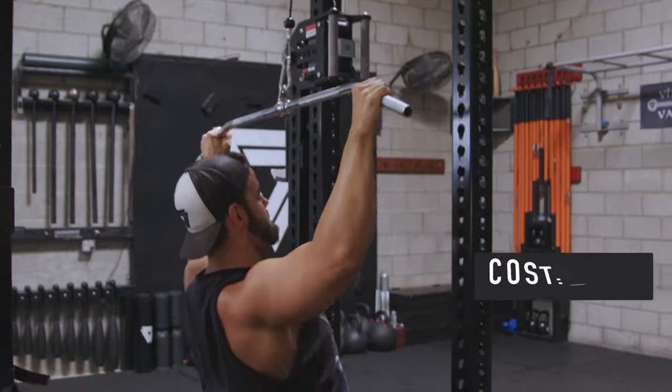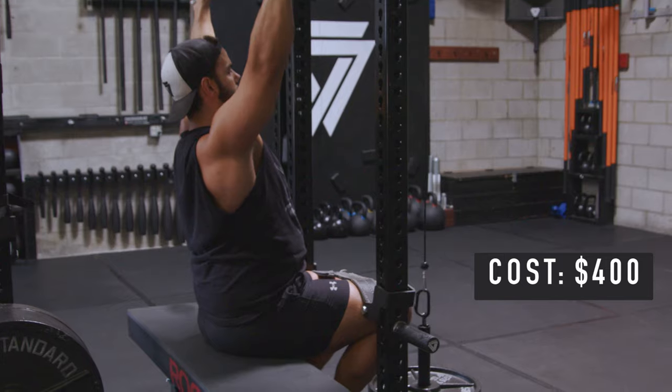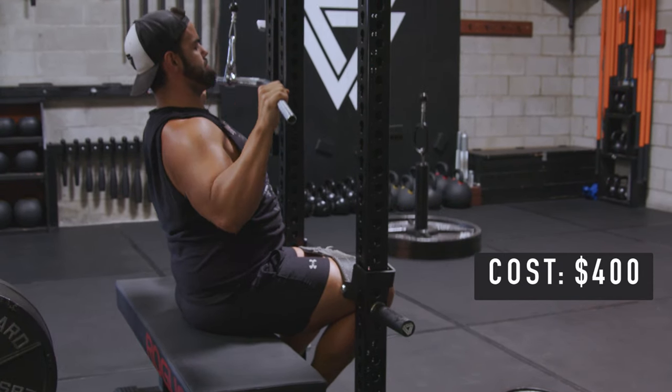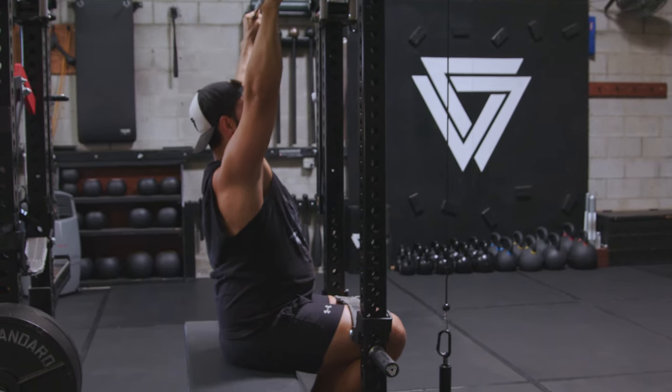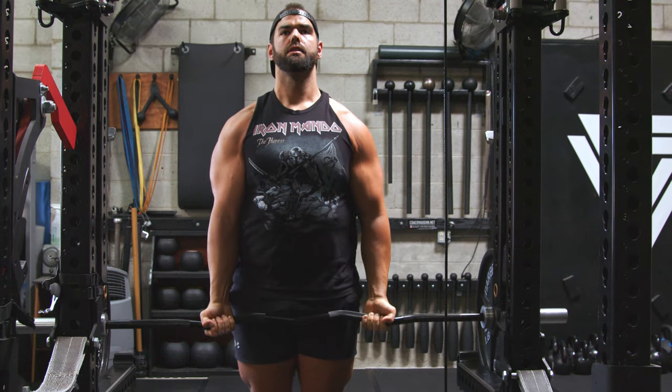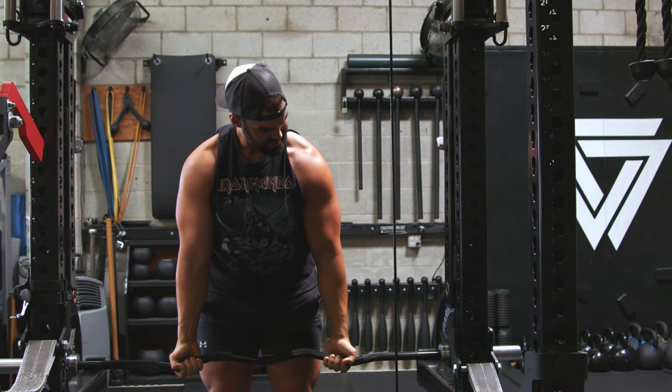This only costs between four — $450. Sorry if I misquote that, Surplus. But it's not that much compared to everything else on the market. I've been battle testing this for over a month. My clients love it. I can superset with barbell curls and then go right to tricep pull-downs and extensions — I'll do that for like five or six rounds.